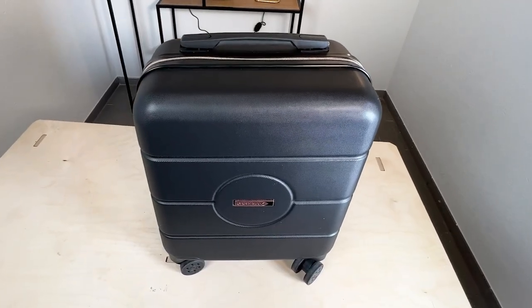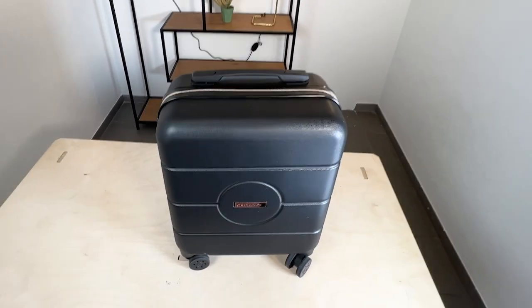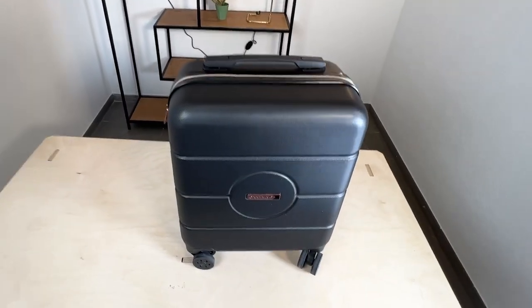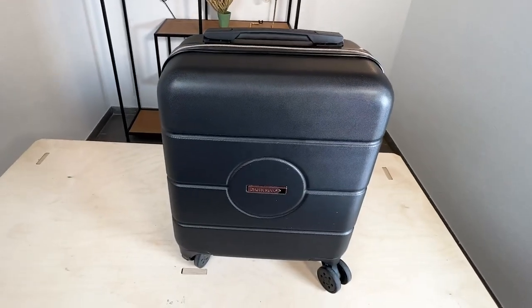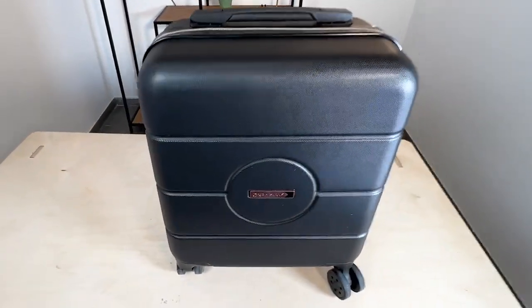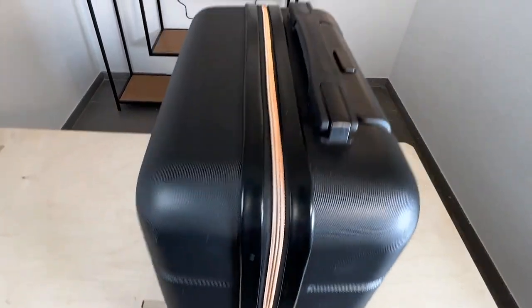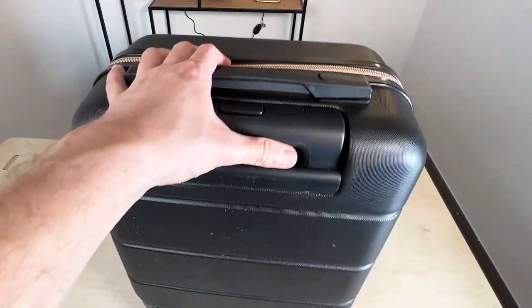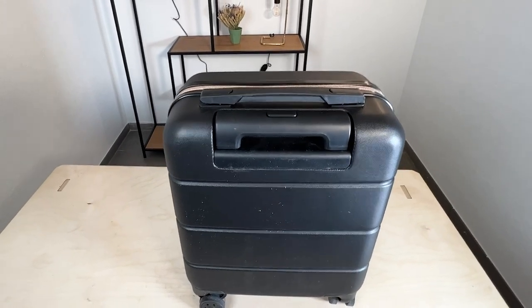My verdict about the Cabin Max Note 45x36x20cm is really that it is a great carry-on luggage. Especially if you're traveling with EasyJet, this is really the perfect carry-on luggage you can get. It is not expensive at all, it is pretty sturdy, it is lightweight, it has the perfect dimensions for EasyJet flights, and it also comes with lovely little details and just leaves a really good overall impression. I've tried many carry-on luggages in this range and this is definitely one of my favorites.